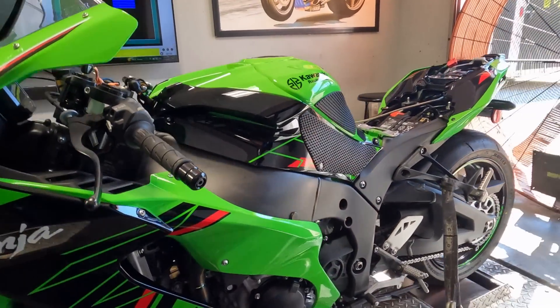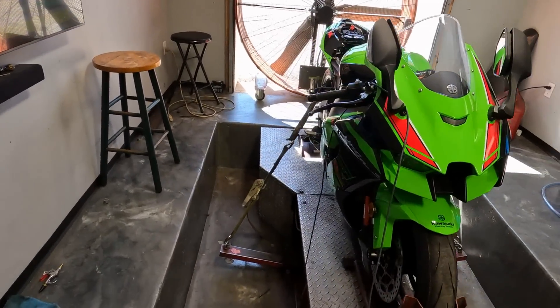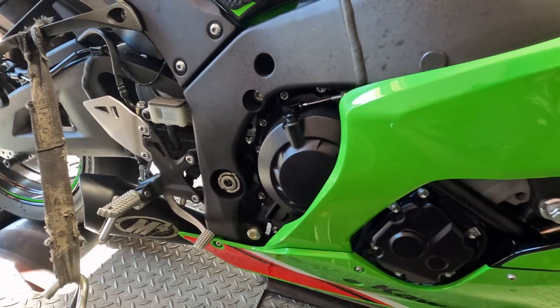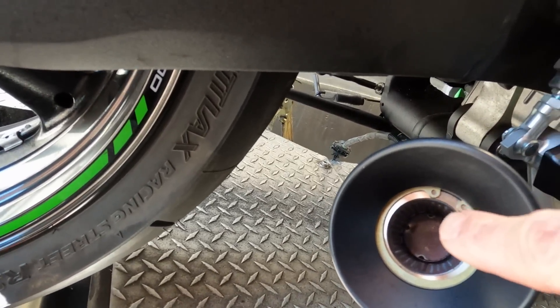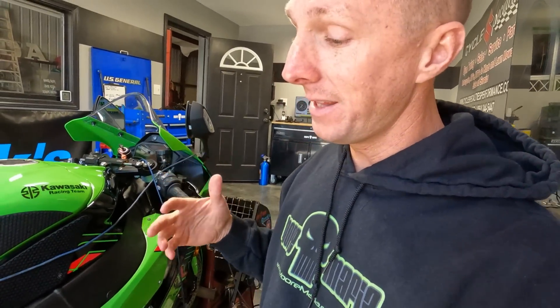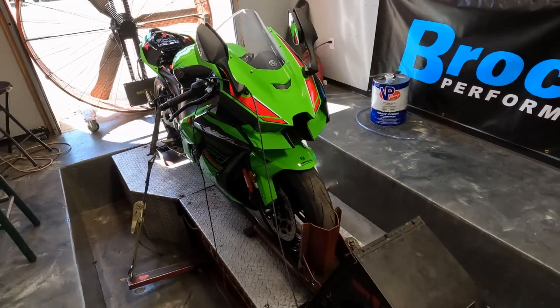We got the bike loaded up on the dyno, all ready to go. This thing has 900 miles on it — plenty of heat cycles to let it rip. We've got a Sprint P08 air filter, the marble mod, and an M4 slip-on with the baffle in it. The customer has a baffle slash DB killer in there — he wants to keep it in to keep it a little bit quieter. Let's see if that hurts our performance any. I'm going to say with the baffle in, 171. Let's see what we got.